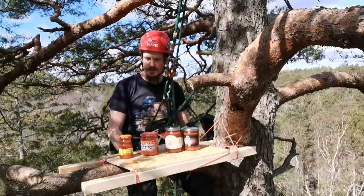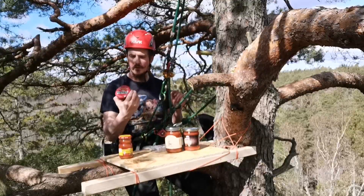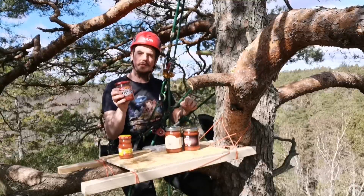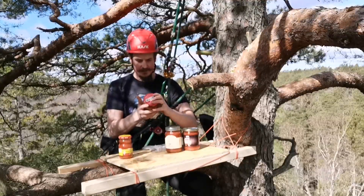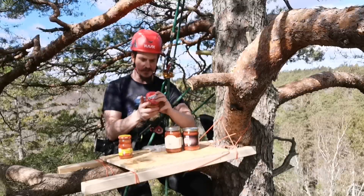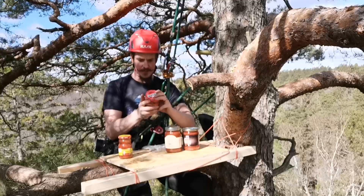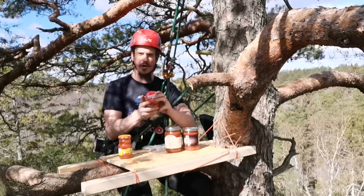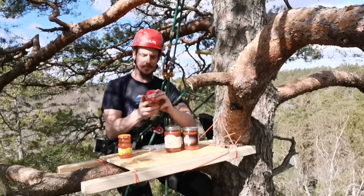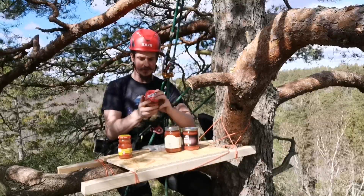Let's move on to the next one — this is Tostitos Hot. It's a chunky habanero salsa. It contains tomato puree, water, diced tomatoes in tomato juice, jalapeños, pepper, onion, vinegar, salt, habanero peppers, garlic, and aromas.